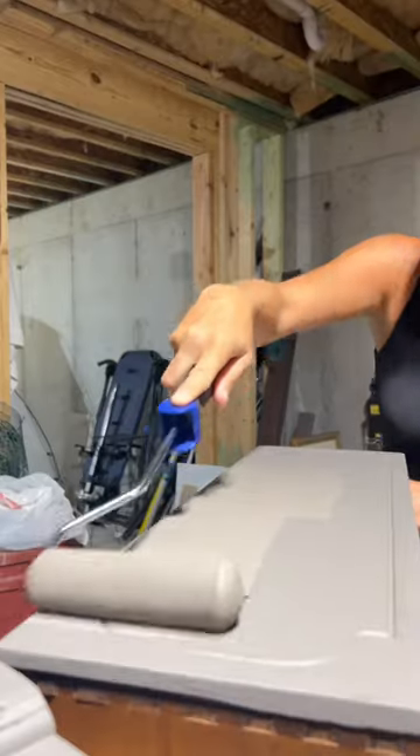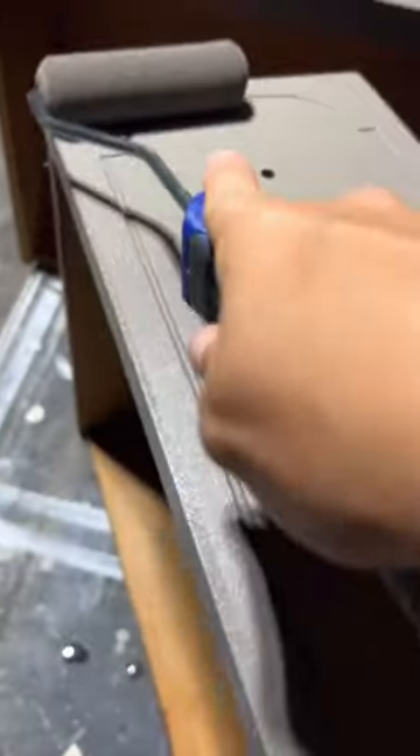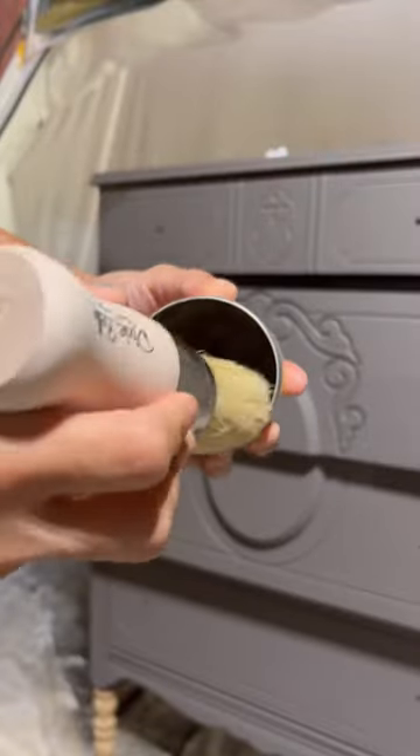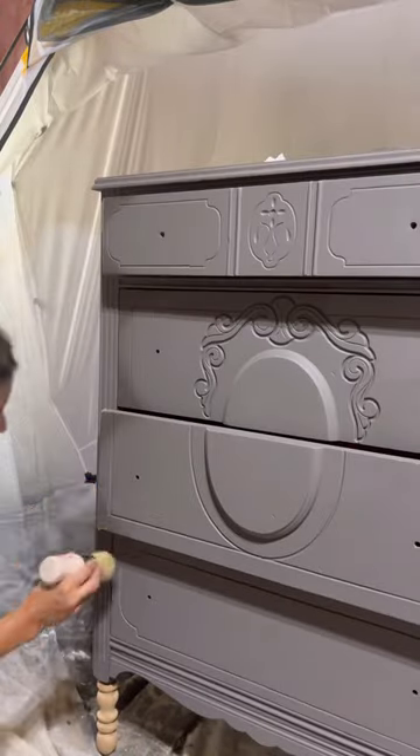This is the best paint roller for your furniture projects and DIY projects — it gives you a perfectly smooth finish. Then I got out a rag from Bag of Rags, which is recycled cotton t-shirts, and I did some waxing detail to the front with those rags.